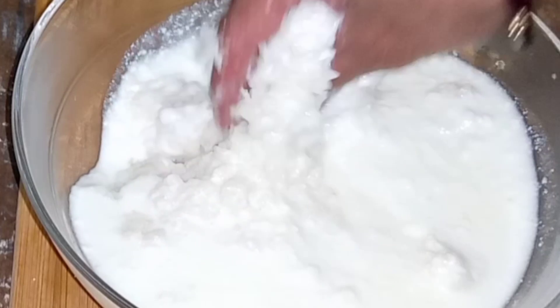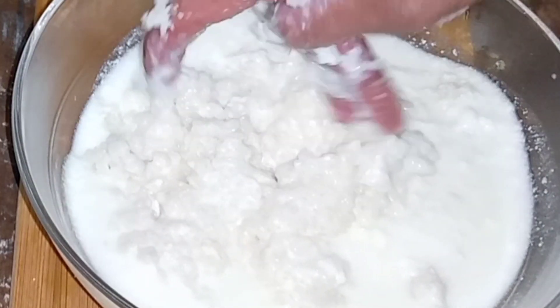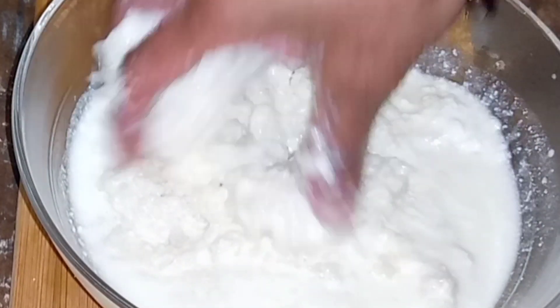Add salt to the taste. Add one cup of rice and mix it in big. Add one cup of rice.